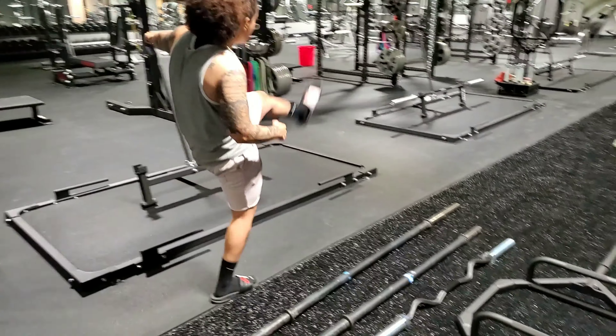The next bar we have is our deadlift bar. As the name says, it is strictly used for deadlifts and will be used in powerlifting federations such as USPA. The biggest difference between your deadlift bar and your Ohio power bar is a few things: the deadlift bar is, as you can see, slightly longer than the Ohio power bar, and as far as diameter is concerned, it is a smaller diameter.